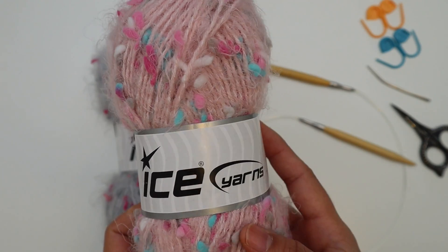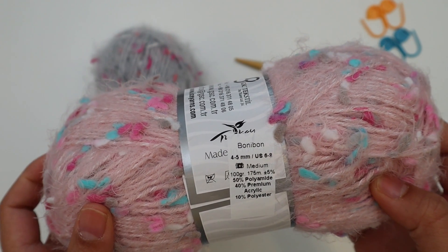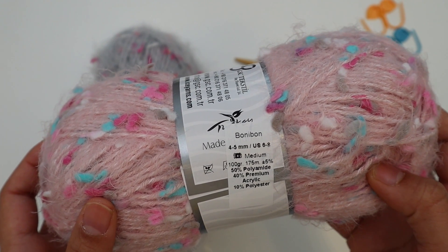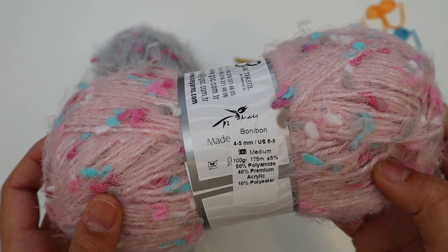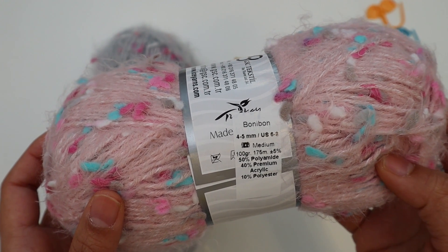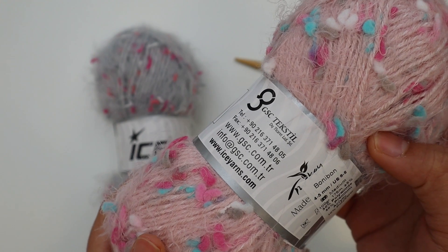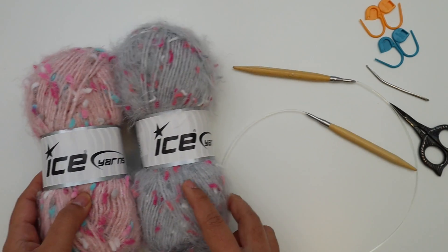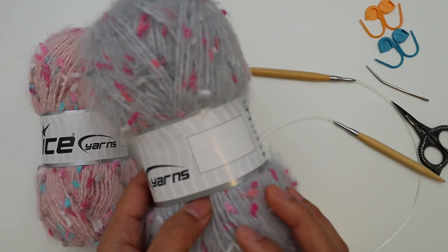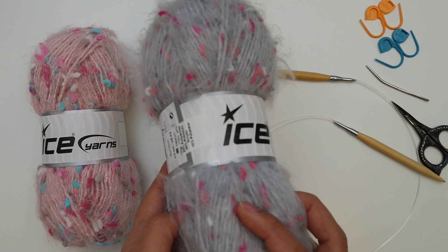For this project I use two colors of Ice Yarn. This is going to be my Color A — the pink color. This is Ice Yarn Bonibon, a number four medium weight yarn. Each ball has 175 meters, about 191 yards. For Color A I use three balls, which is about 570 yards total. They sell this yarn by pack — one pack comes with three balls. This will be my Color B, a gray color — same brand, same yarn, just a different color.